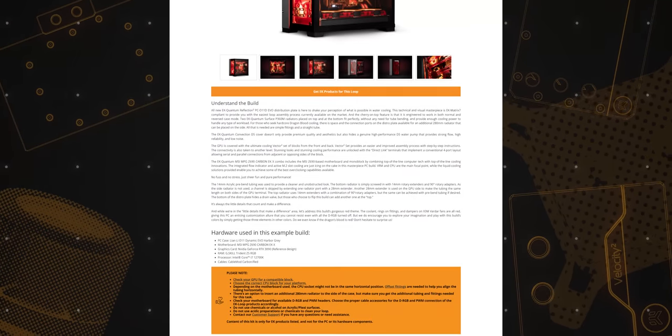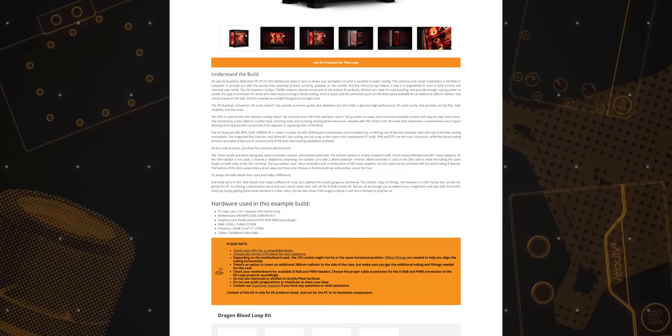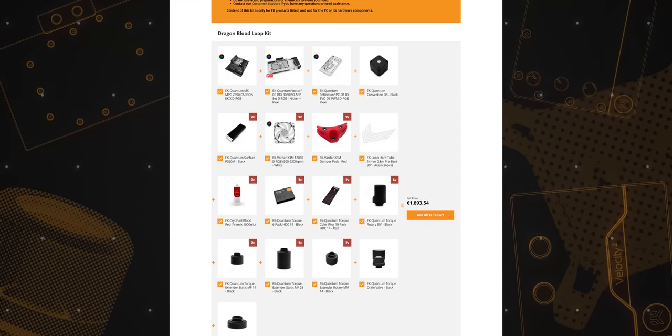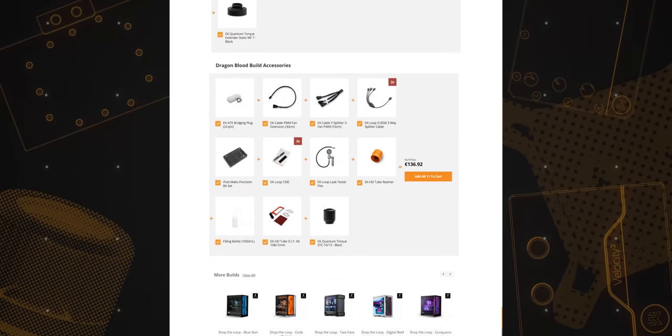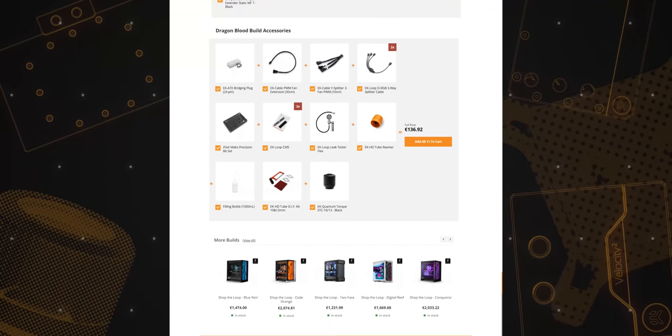Now it's time for you to visit the EK Shop the Loop page. Get inspired! Find the build you wish to replicate to the smallest detail, or simply let your imagination run wild to get a better sense of what you want in your next build. Photos and descriptions will have all the information you could possibly need, while the warnings and hardware section will tell you what to pay special attention to. Every liquid cooling product used in a loop is listed with all its details, and the whole list is ready to be added to your cart with just a click and no guessing games. The accessories section is also there to ease the building process, while EK support is always at your disposal to amend the hardware list to your specification.